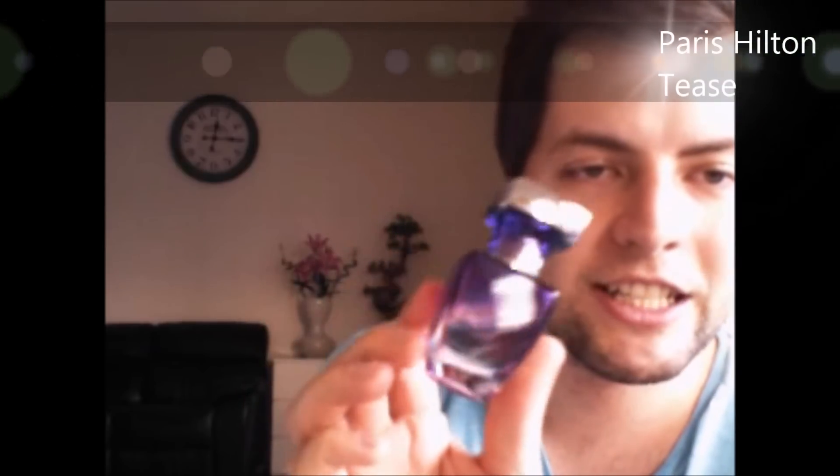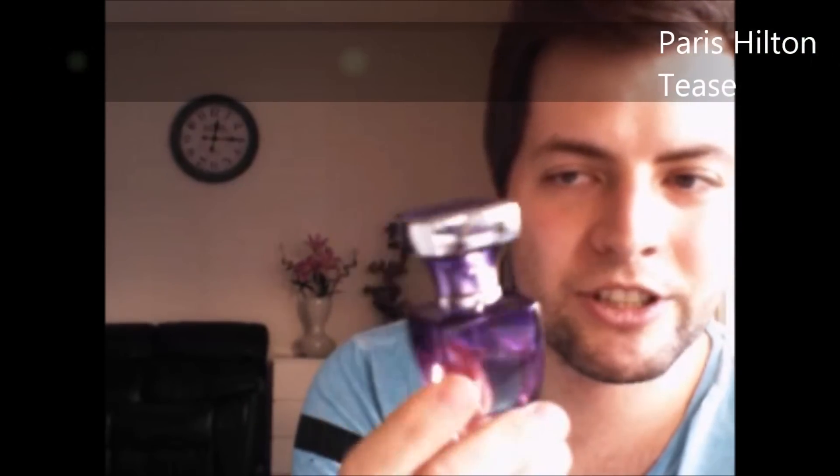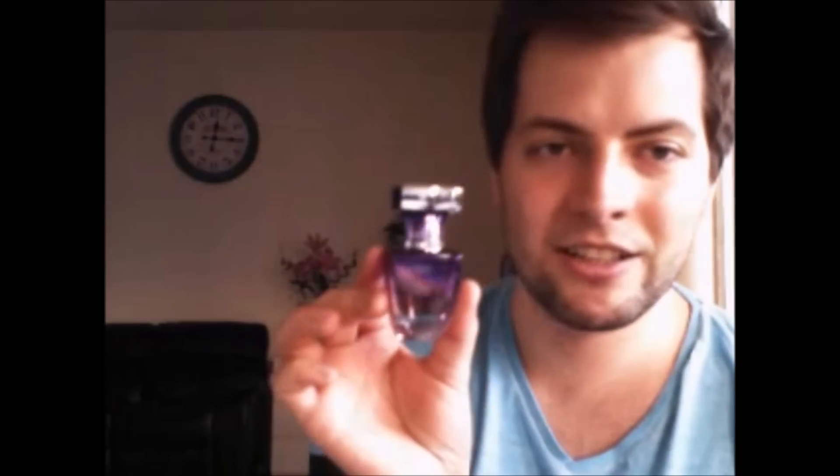Heiress from Paris Hilton — I actually bought it to give as a Christmas gift but then decided to give something else. I bought it on sale, so it was almost free. I've decanted and given away some of it to friends, but it's actually quite nice.